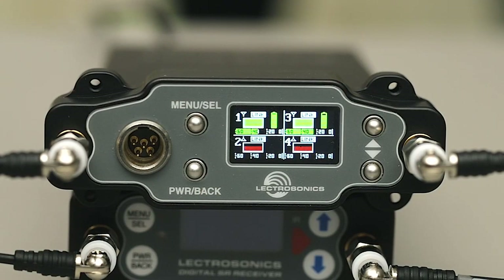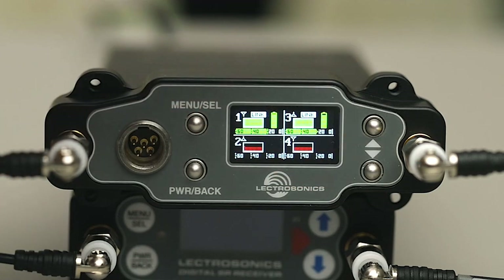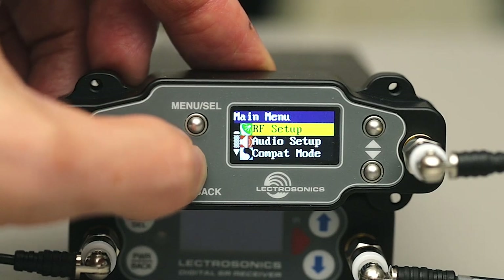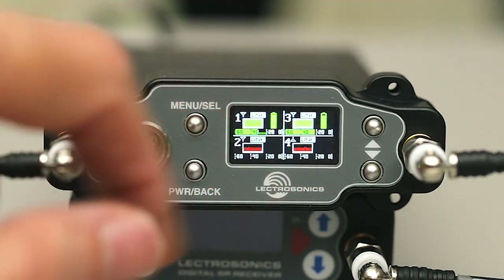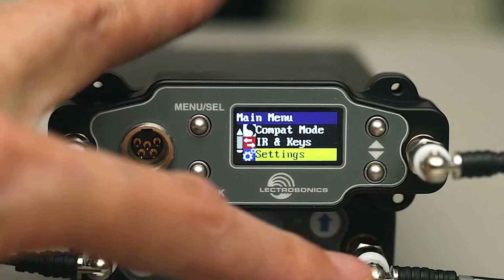The DSR4 front panel and display are a little different. Rather than membrane switches, this one has tactile buttons. The display is high resolution and full color to make it easier to navigate the menus by functional areas, but also to show activity and alerts on all four receiver channels, almost like a mini DSQD. The menu structure is again similar to the DCR822 and grouped by functional areas.